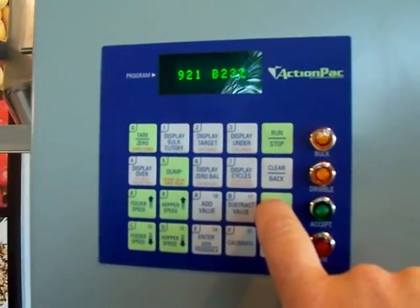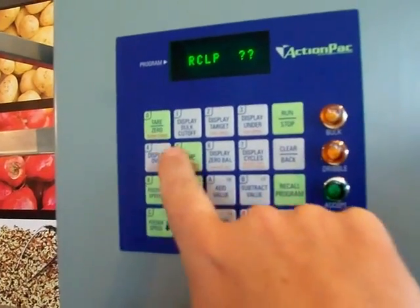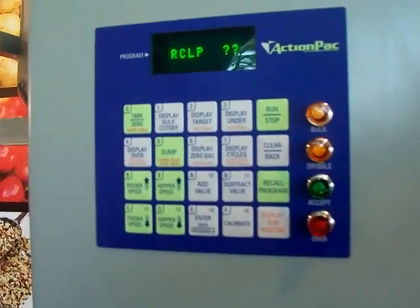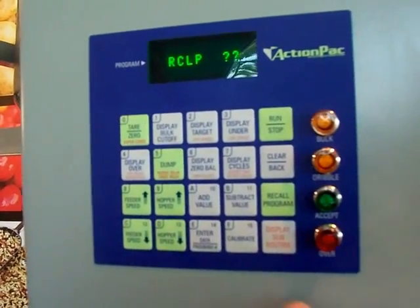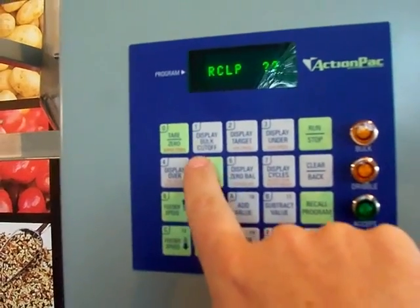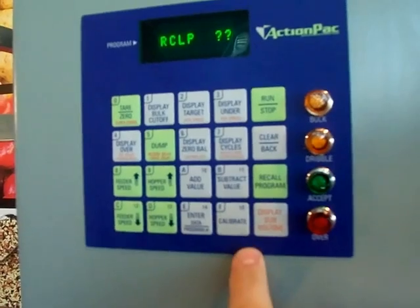In the manual it says to recall a program followed by the two-digit code. For example, this has been set up for 4, 8, 12, and 16 ounces. The two-digit code pretty much follows the amount of weight — so 16 would be 16 ounce, 12 would be 12 ounce, 08 is 8 ounce, and 04 is 4 ounce.